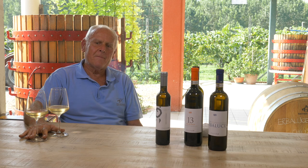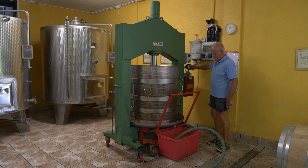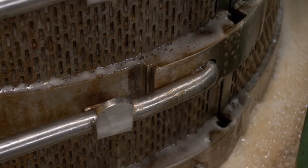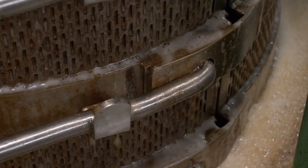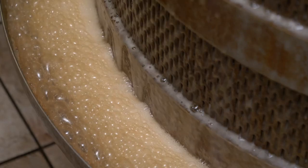After that, there is the drawing off or racking, where the must that we have already separated from the skin goes into the press. We are one of the few producers who still use the traditional vertical press that was used 200 years ago. The pressed liquid is added to the must that was previously racked.